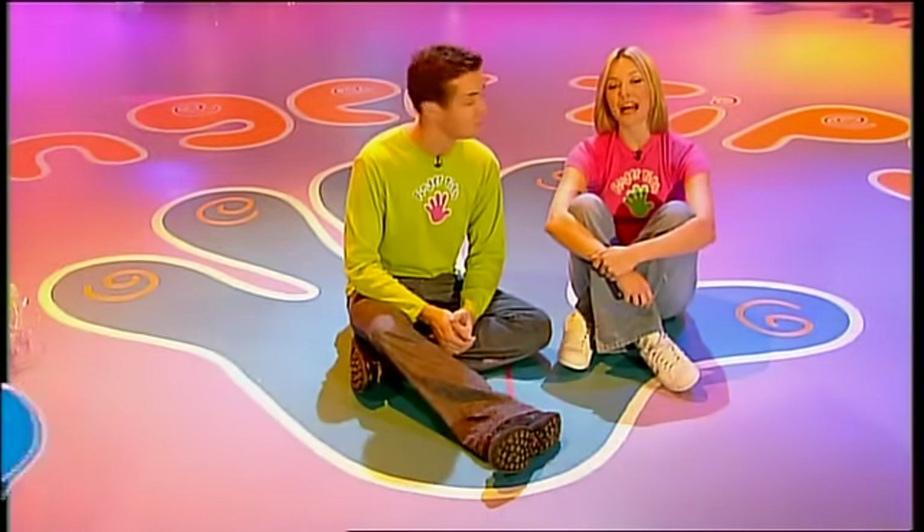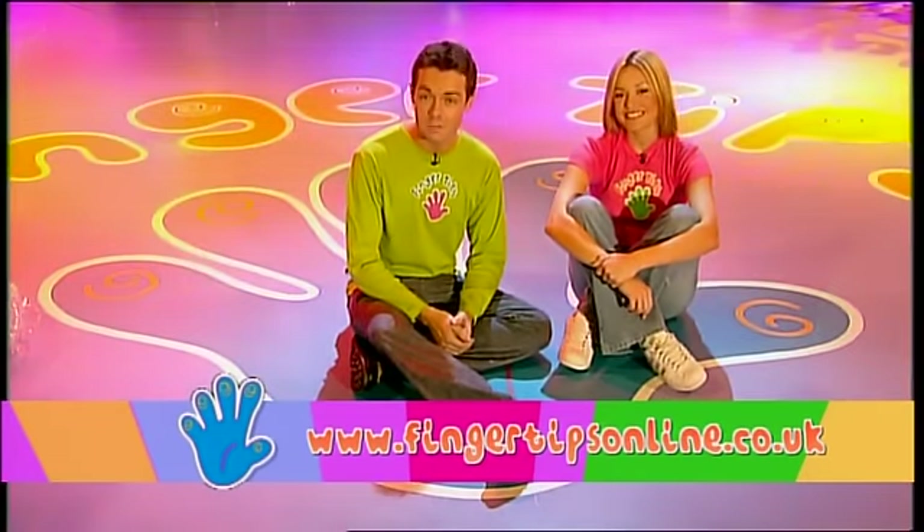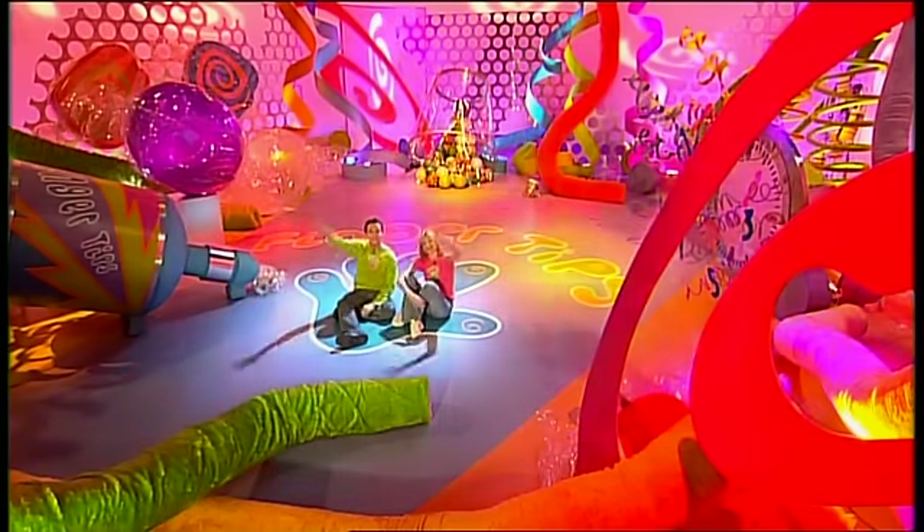Well, that's it for today's show. If you want to make anything from the programme, then check out our website - the address is on the screen now. And we'll see you very soon for some more Fingertips! See ya! Bye!